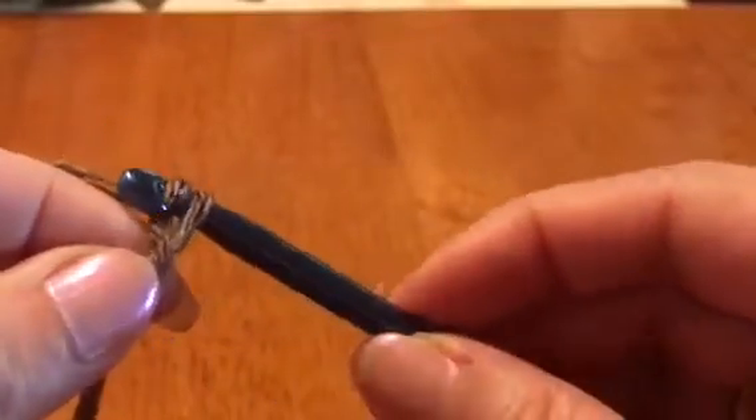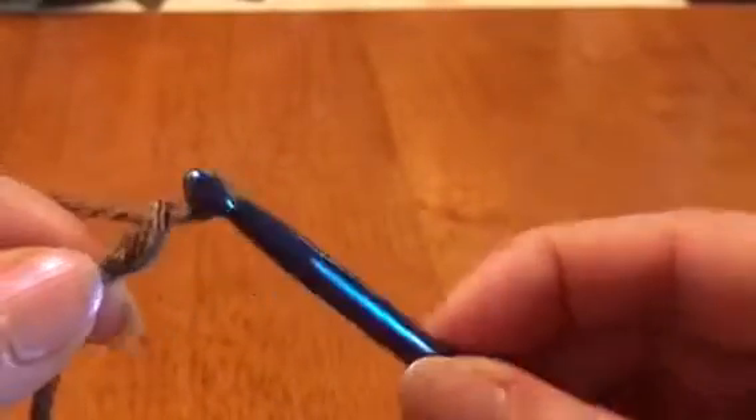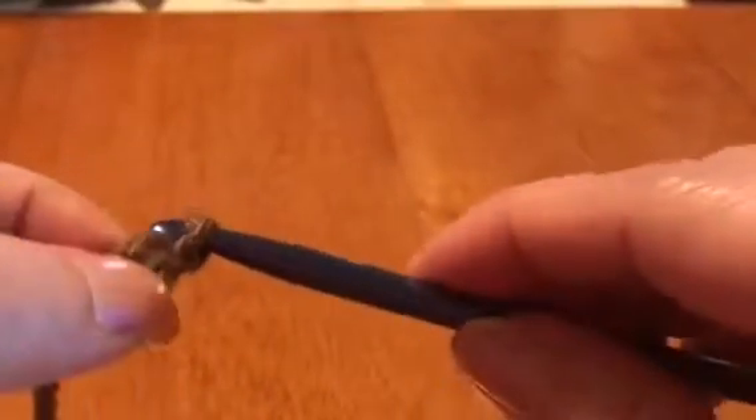In order to do a chain, you can do as many links as you want — I'll probably do about 25 to 30 for this. To start your chain, all you have to do is wrap your yarn around and then pull it through that hole. Simple enough, right? Wrap around, pull it through. A lot of you have probably done at least a chain before — maybe, maybe not.